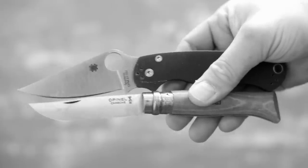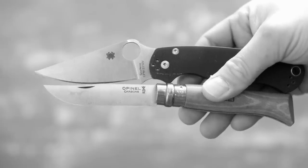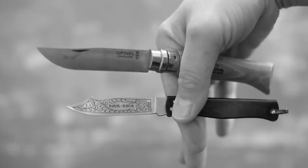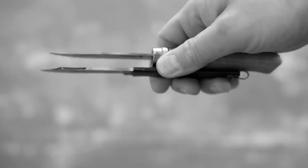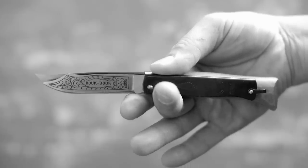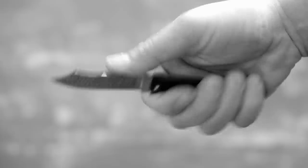It has a pocket clip, which is a big requirement for me. How about another traditional French folder with a slip joint this time? It has a metal handle, a little more rough around the edges, meaning the edges of the handle aren't sanded very well, and it costs a few dollars more. I prefer the Opinel because of the large, comfortable handle and longer cutting edge, and it's easier to open.